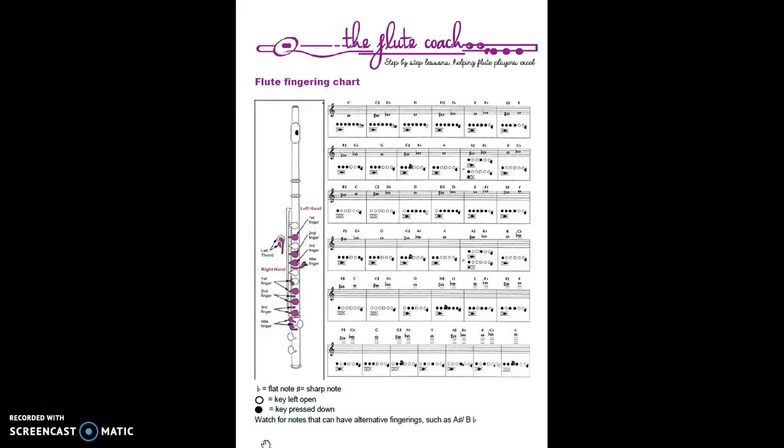An example is this F sharp and G flat here. It looks like two different notes on the music staff, but underneath there is only one fingering and they are the same note - they sound exactly the same. The reason they have two names is that they are called enharmonic equivalents of one another. The reason you use one way of writing it over the other depends on the key that a piece of music is written in.